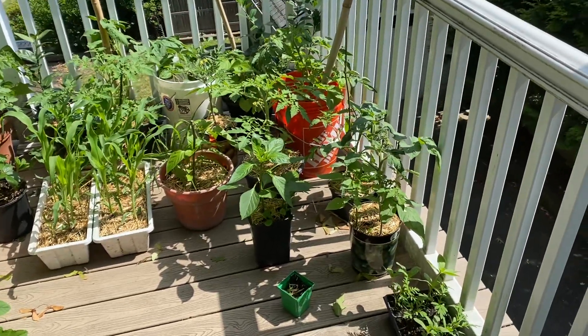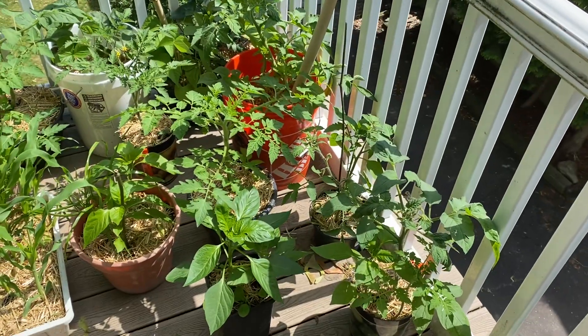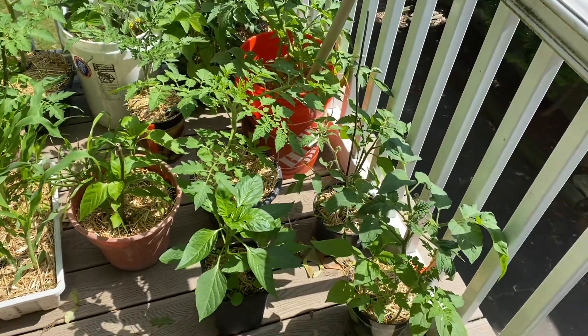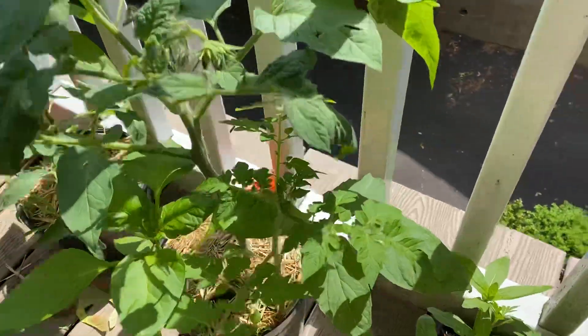Hey guys, welcome to another episode of Composting with Craig. I'm going to do a quick garden tour. Happy Father's Day to everybody out there watching. I've got a whole bunch of stuff going on.